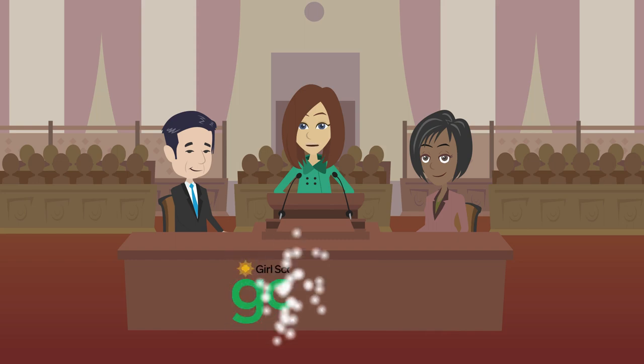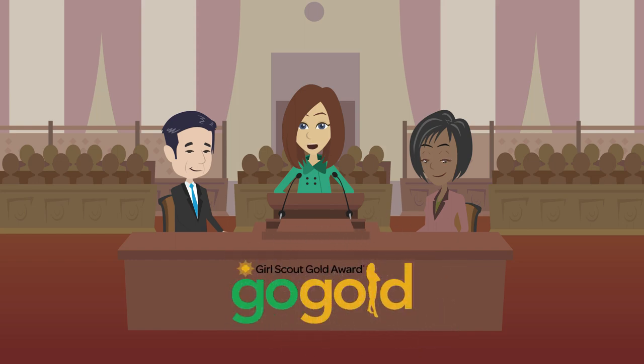You will do so by logging back in to Go Gold Online, the same place where you submitted your proposal at the beginning. The proposal is steps 1 through 5 in Go Gold Online. The final report will be steps 6 and 7.